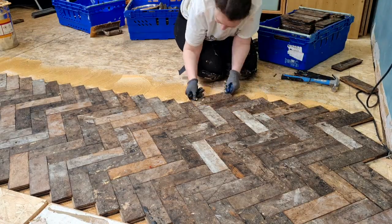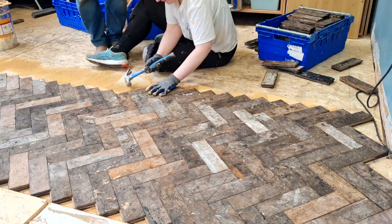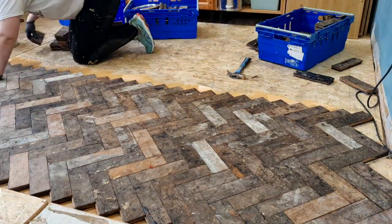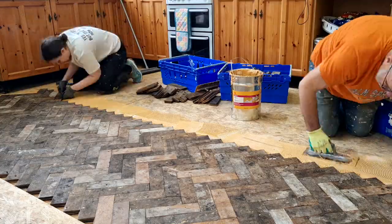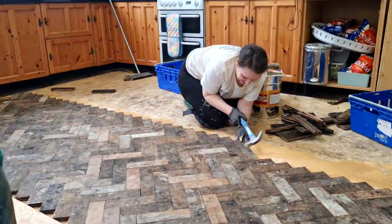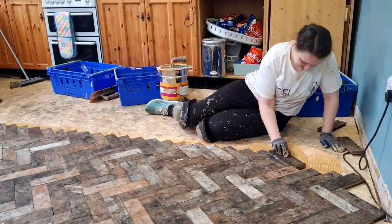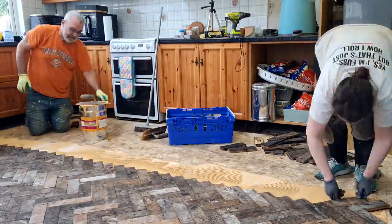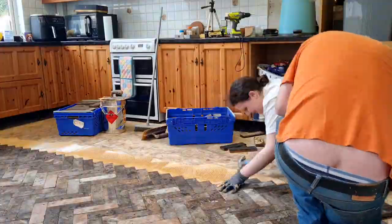My dad was doing the glue for me because my back was broken. I've sped this up because I know it can get really boring, but it is really satisfying seeing each line go down and seeing it all come together.